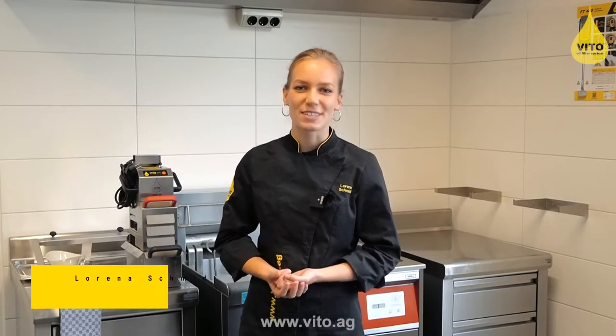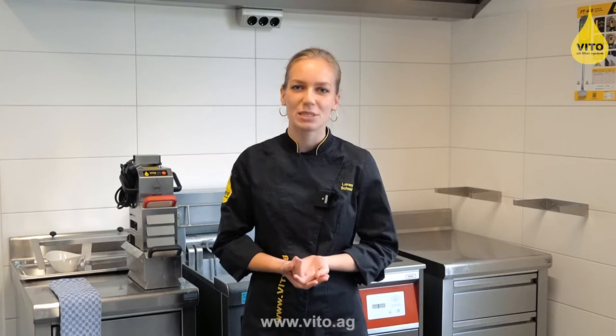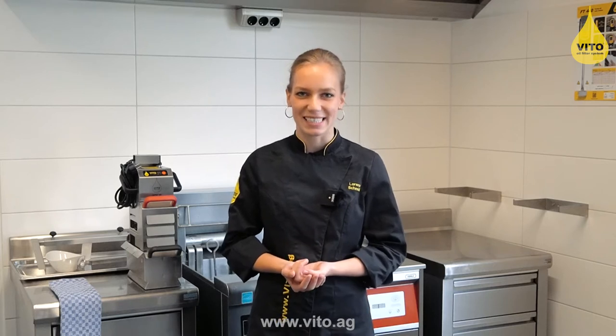Hello, I'm Lorena Schmidt from the company Vito, and today I will show you how to use your Vito oil filter system in a profitable way.